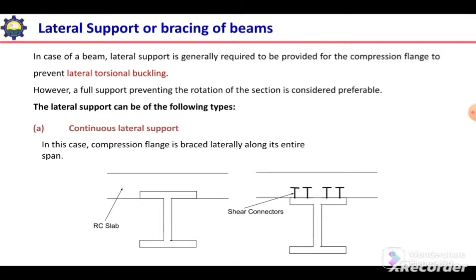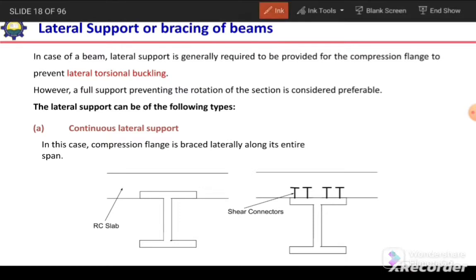In case of beams, lateral support is generally required to be provided for the compression flange to prevent lateral torsional buckling. We provide lateral support to the compression flange of the beam so that we can prevent the lateral torsional buckling of the section.